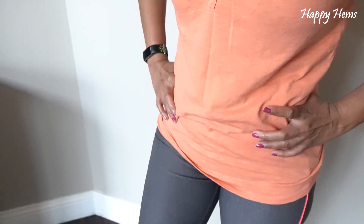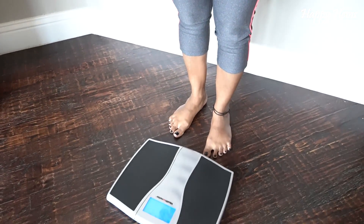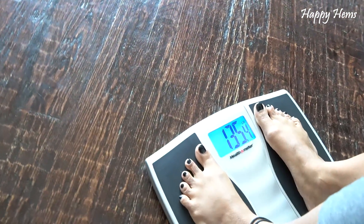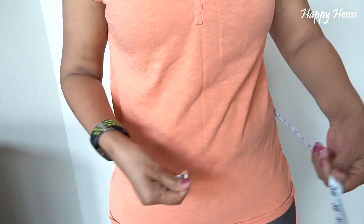Day seven is over! I'm so excited and I feel really good. I got completely used to the 15-minute position — it actually feels really good now. Let's check the results: I lost four pounds — wow, that's awesome!